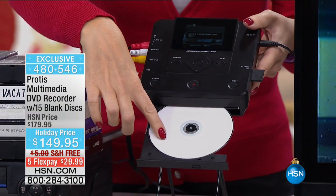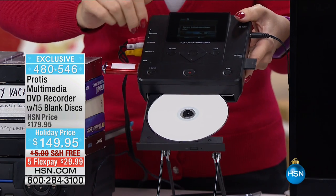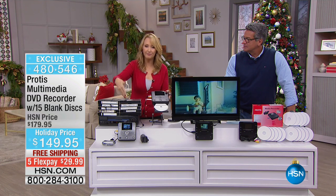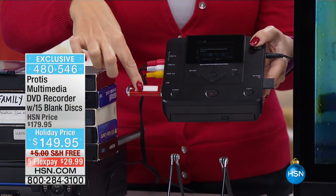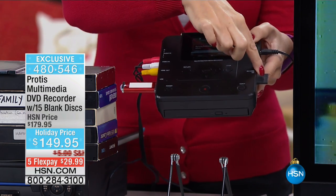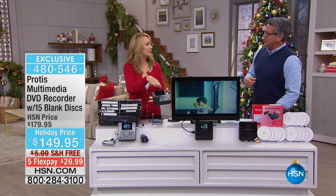That disc just popped out and it is all ready to go. This will literally go from any format to any format. So if you've plugged in your VCR and you want to put those memories on a USB drive, you can do that instead of a disc. You can put it on an SD card. You can put it on anything. If you have a USB drive and you want all of those family movies, pictures, or music on an SD card, you can transfer from this format to that format.